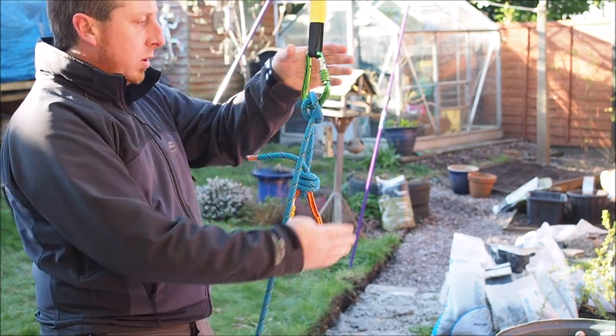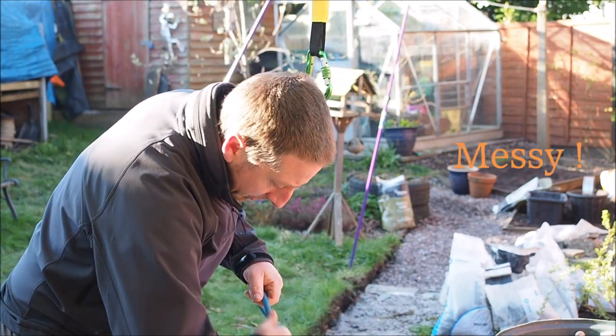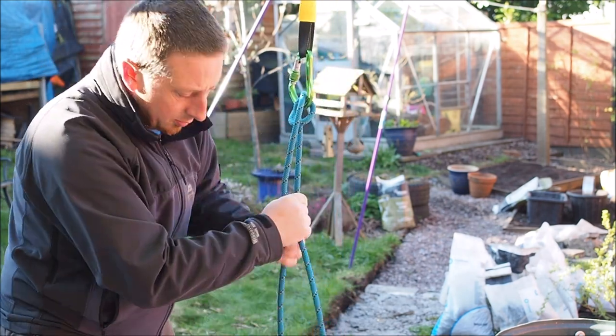The other option of course is you could just remove the Italian hitch from the HMS Carabiner and throw or lower the rope down. But it's hard to keep the rope neat and clean or run it in and out of a bag doing it that way, and of course it's more likely to tangle or snag.